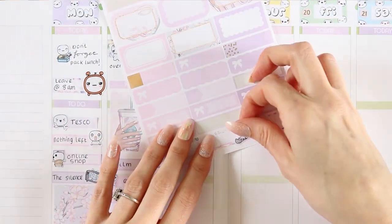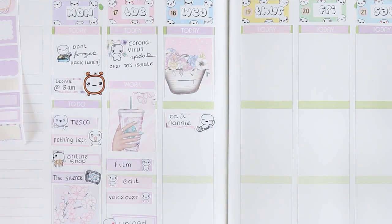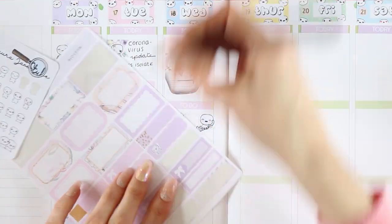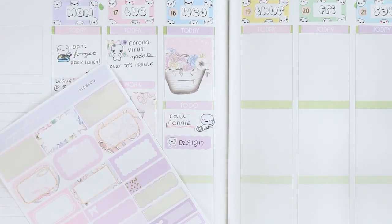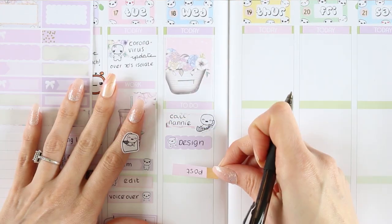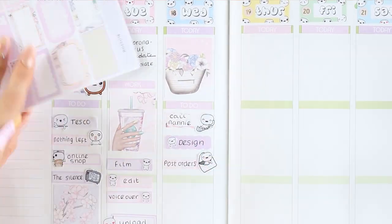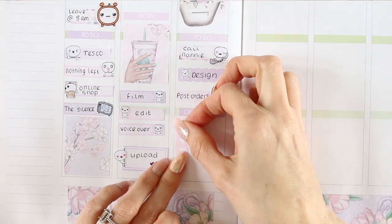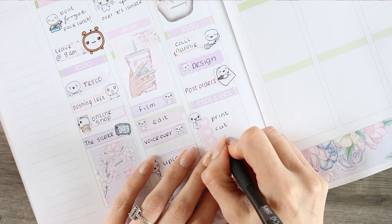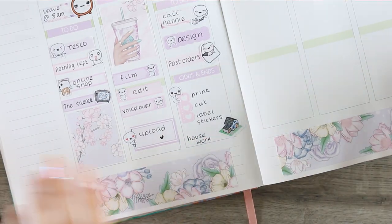On Wednesday I started with a full box at the top, and then I'm marking down that I want to call my nan — obviously she's over 70 so she's going to be self-isolating, so I'm going to make sure I call her every other day and we'll also be sending her some things in the mail. I used one of the pretty scalloped labels to write 'design', and then I was marking this down to post orders but I wrote it upside down, so I just rewrote it on another one and used one of my happy mail poppets. Then I'm using a small checklist as I want to do some printing and cutting, and lastly I want to do some housework, so I took one of my new house doodle icons and marked that down.